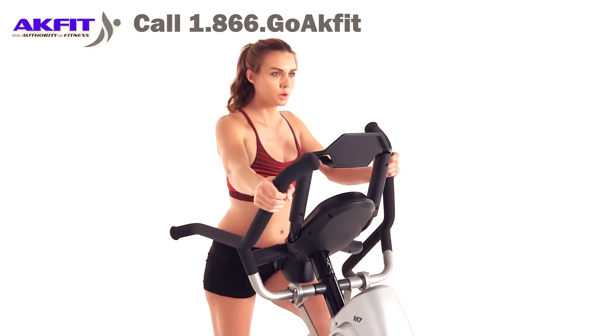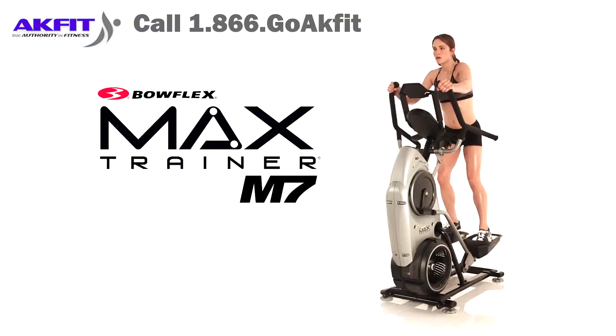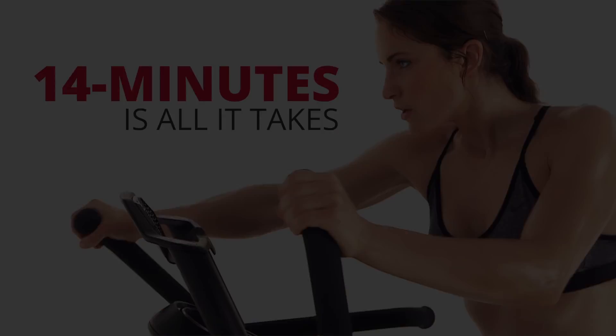Experience the Max Trainer M7 today and start burning up to 2.5 times the calories. The Bowflex Max Trainer M7 — 14 minutes is all it takes.